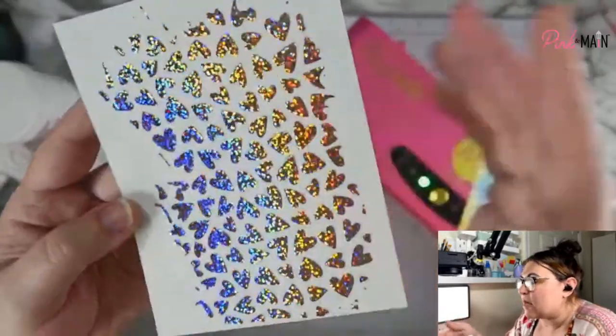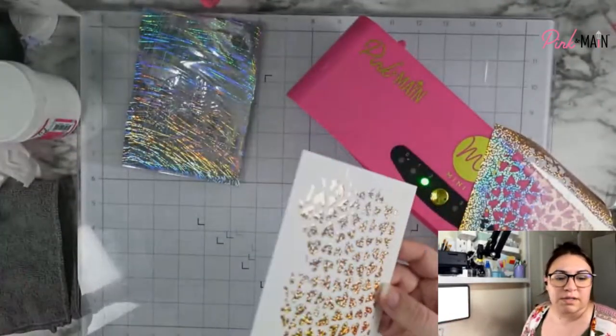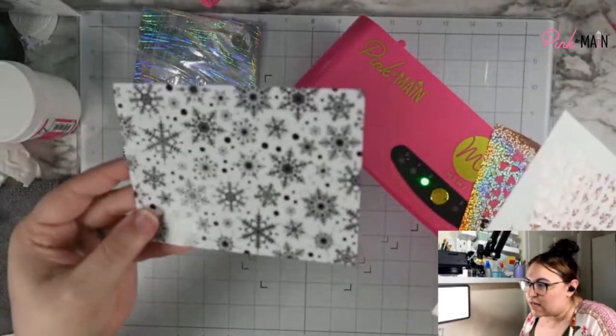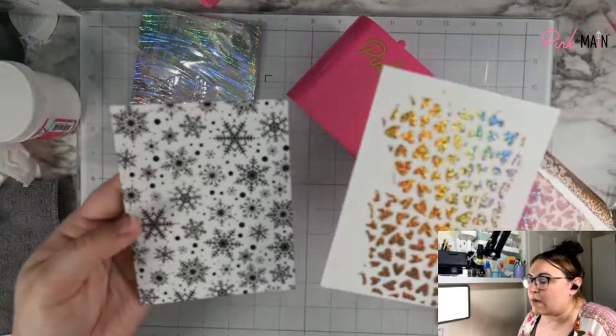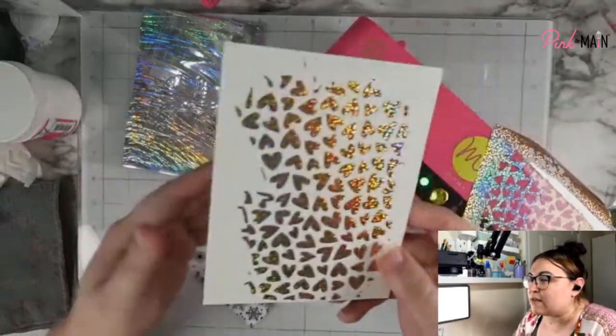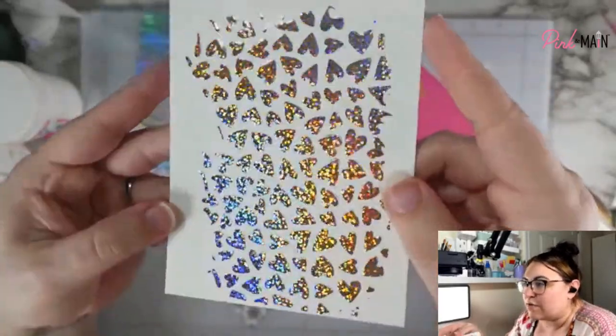You get double use out of your stencils this way. If you already own a stencil and don't have a foilable, or the pattern you want isn't available in a foilable yet, now you know how you can use your stencil to foil.